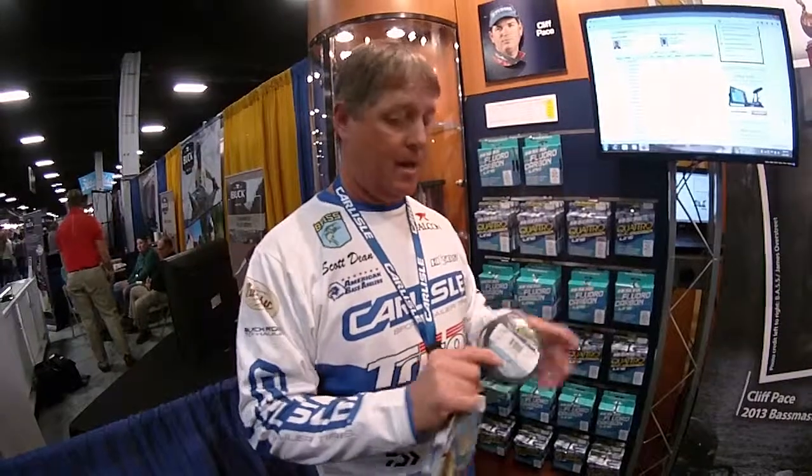I use the Quattro a lot for my flipping and for stuff in heavy cover. I use all the rest of the things I do with fluorocarbon — the 100% line — for crankbaits, spinnerbaits, and almost everything else.